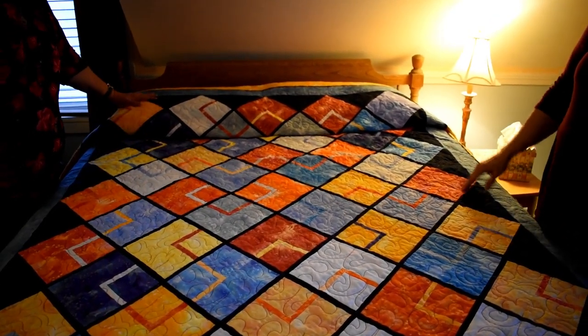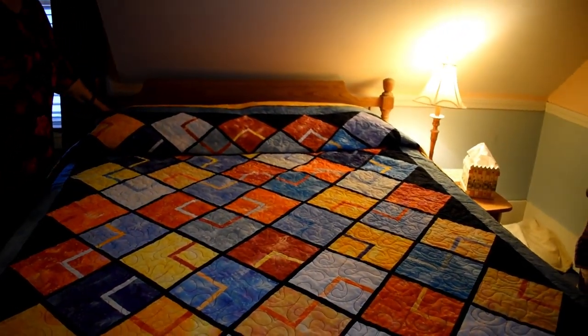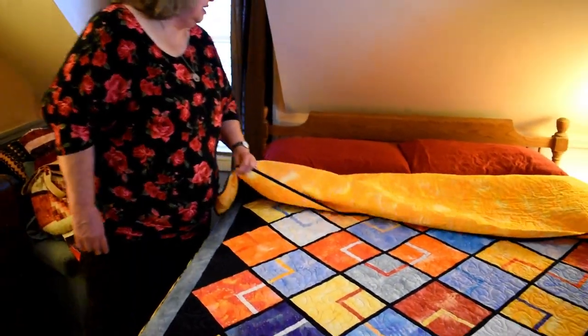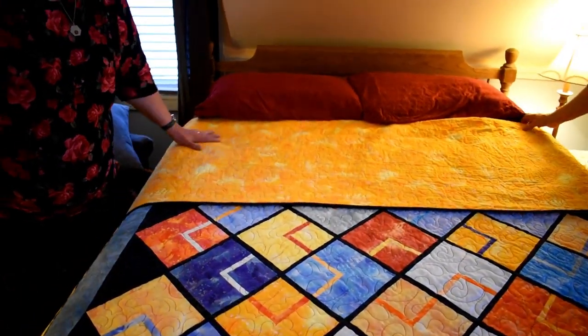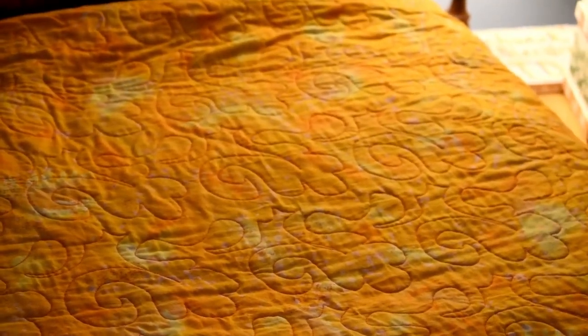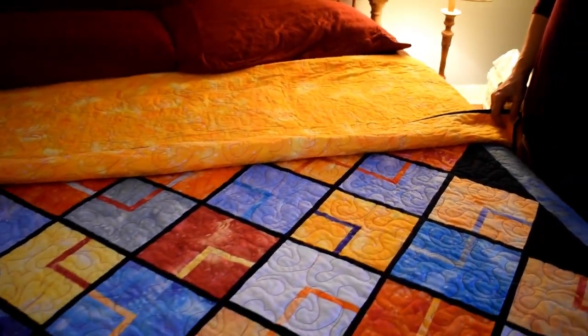The stitching on this is just absolutely beautiful. I learned how to use a longarm — you can take lessons at places for a certain amount of money and then rent the longarm to do the stitching. I did this myself with a pattern. It's not done very well, but when you get it all done nobody notices. I like how it fits right in with the squares — you needed something curvy to go with all the squares.